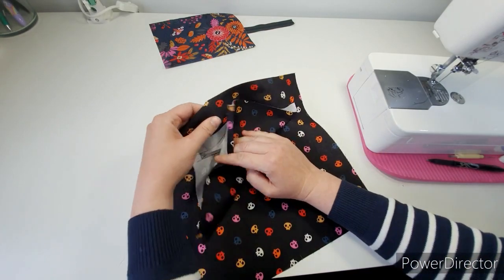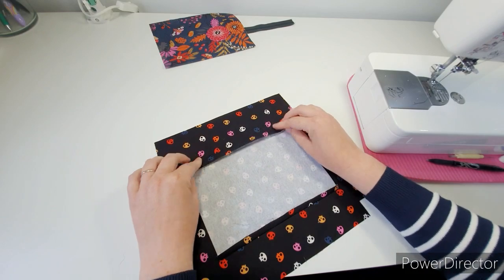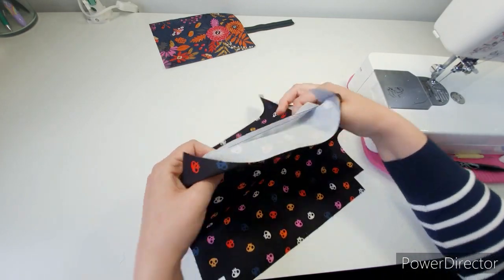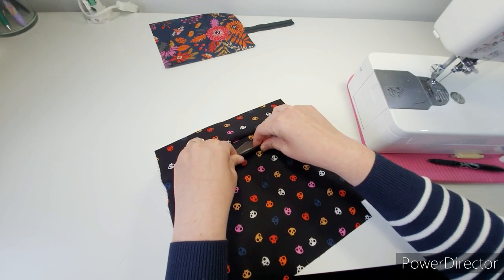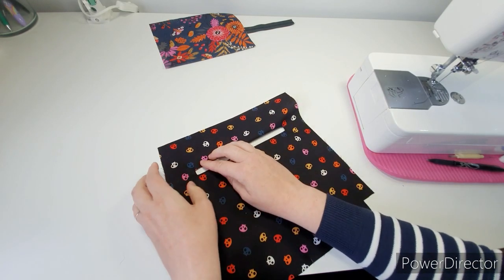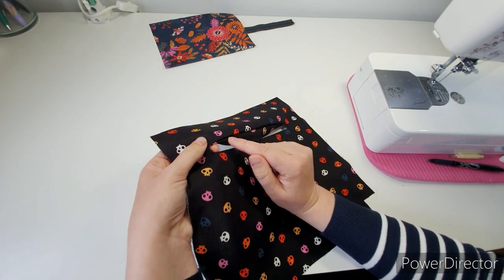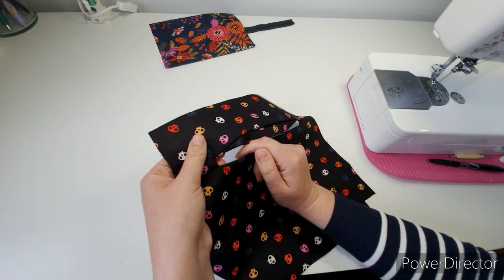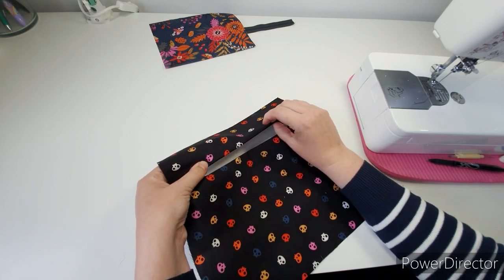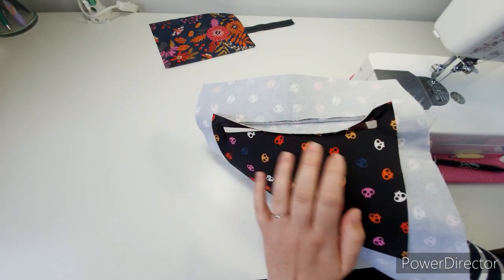Now I'm going to post this through. Press these edges in and then post it through. Roll all the seams between your fingers and give it all another good press. The reason I like to use the lining on this side is that if you don't get those perfectly crisp corners and you end up seeing a bit of the pocket piece, it's the same color so it doesn't stand out. If you're using a different color it's going to stand out, so blend it in. Go ahead and give all that a little press and then we'll come back.